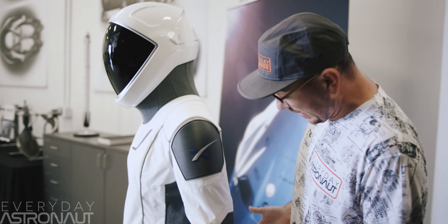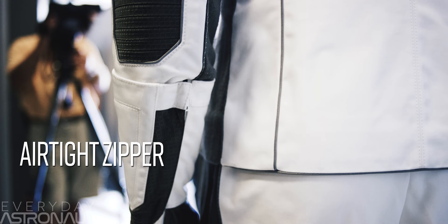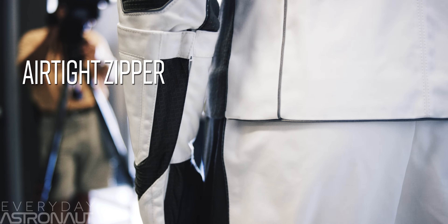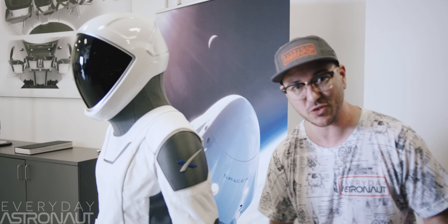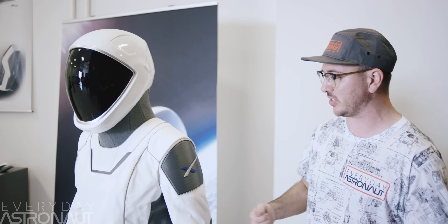And then you're now in it. You do have the option of actually unzipping these gloves, so if you want to get in it with it unzipped, that way you can still use your bare hands to do anything else you might need to do, or adjust, or zip up.